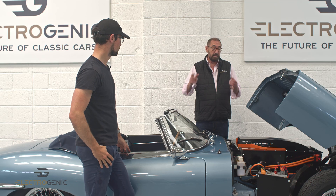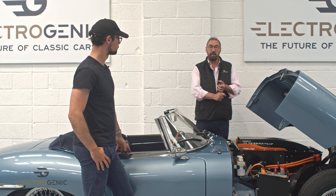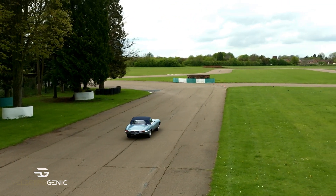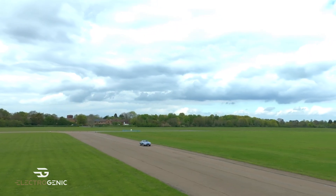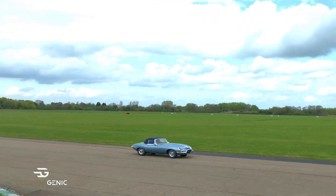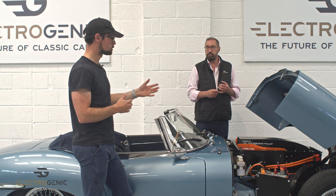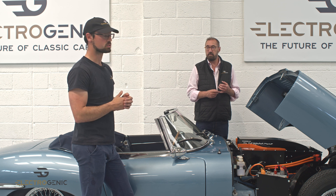In terms of performance, this particular version of the kit is a nice lightweight run-around. It accelerates faster than the original and it's very peppy when you drive. This one has a smaller battery pack — it'll give you about 150 miles. We've also got ones that will give you more than that and one with a bigger motor, so we could look at 200bhp and, if you really wanted to, 900Nm going into the diff.